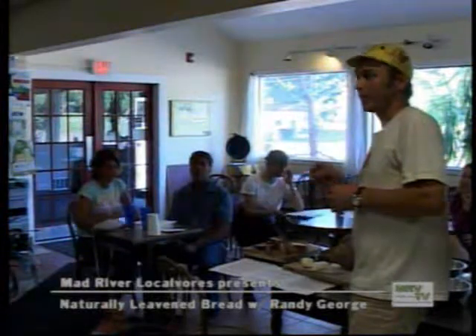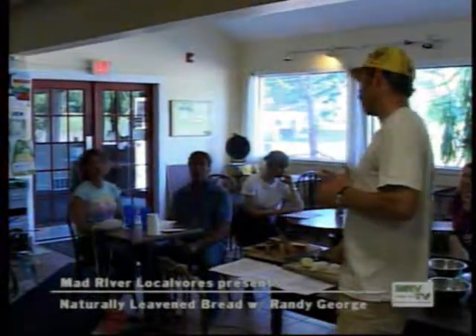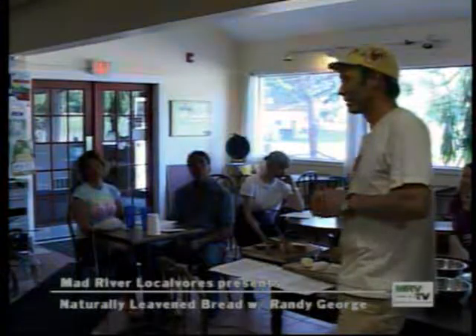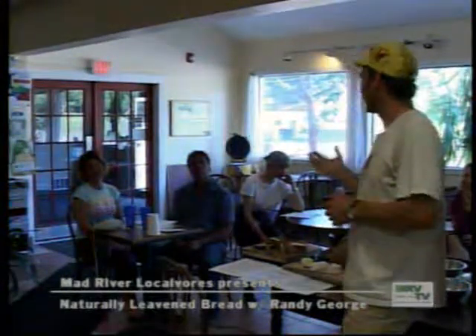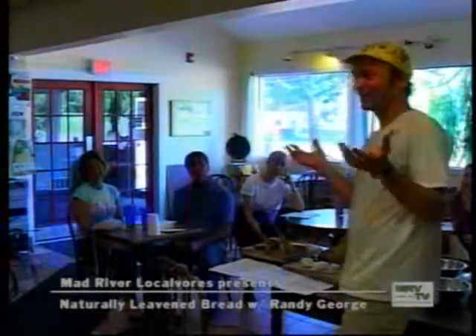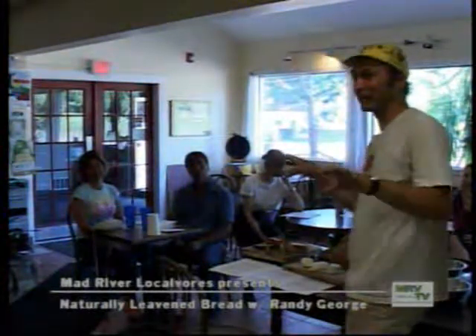In about three weeks you can have a mature starter. It does require that especially in those early stages you are throwing out and wasting a lot of flour — otherwise it'll just take over the world. That's the whole friendship bread thing — people have seen that. You give that bag as a fun way of feeding a starter and giving it away, because every time we feed the starter we increase it by about five times what it was.